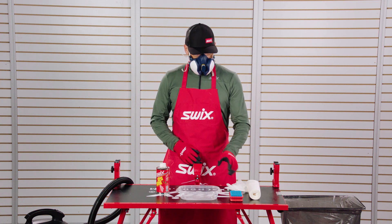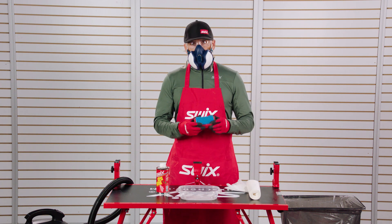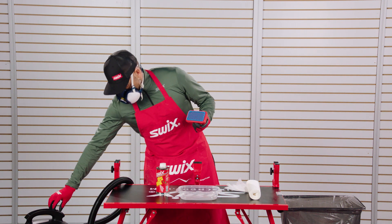We recommend using new brushes for competition waxing. This prevents fluoro contamination onto the ski base.